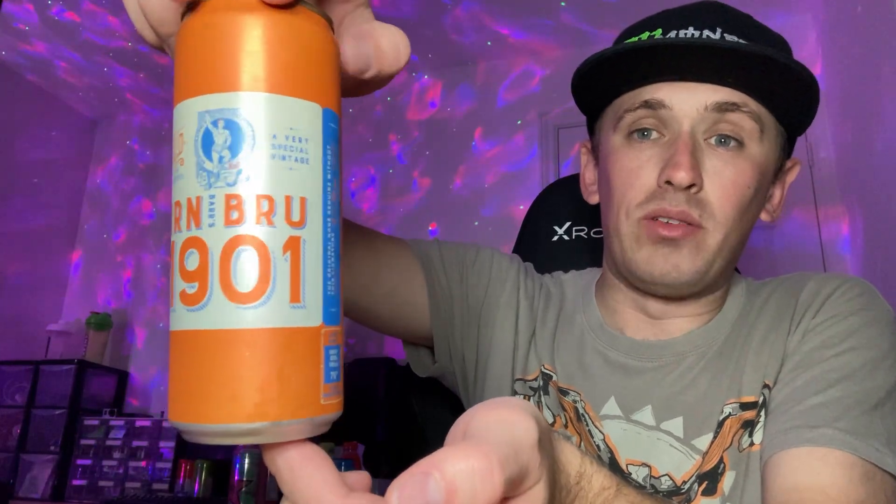So we have a 330ml can, which is obviously the same size as Coke cans, but these are taller and narrower rather than shorter and wider. This is a massive throwback to the original Iron Brew recipe back in 1901.